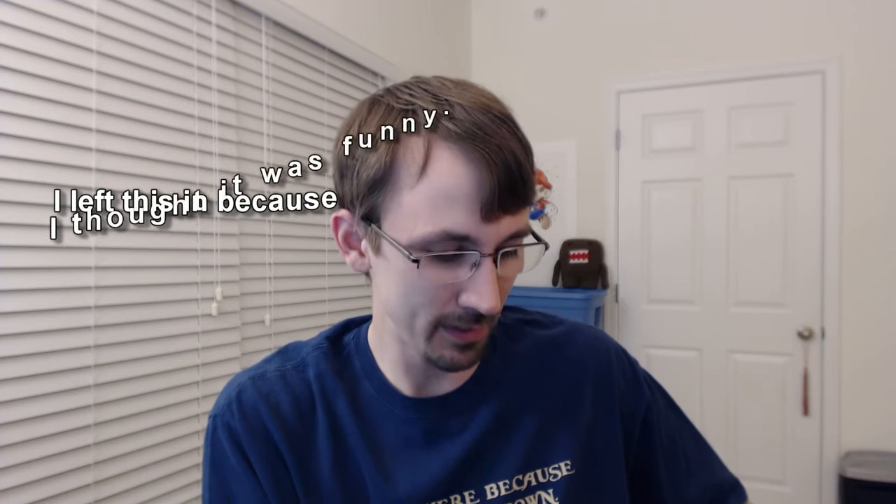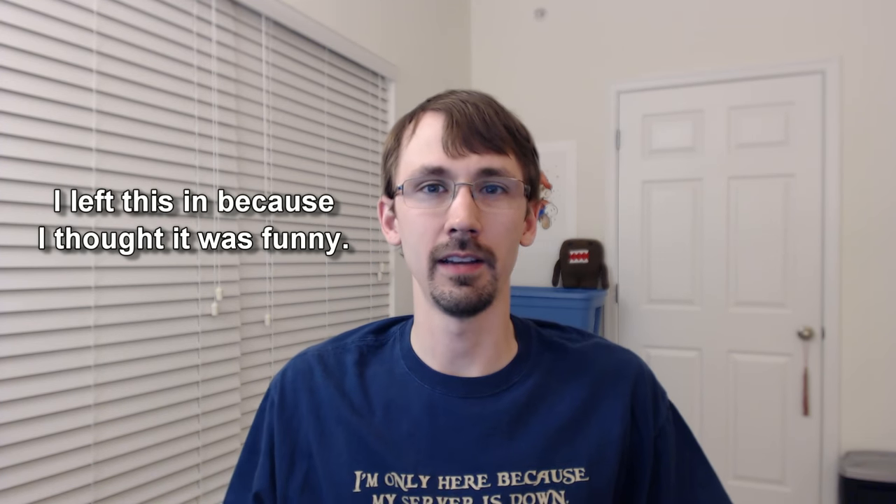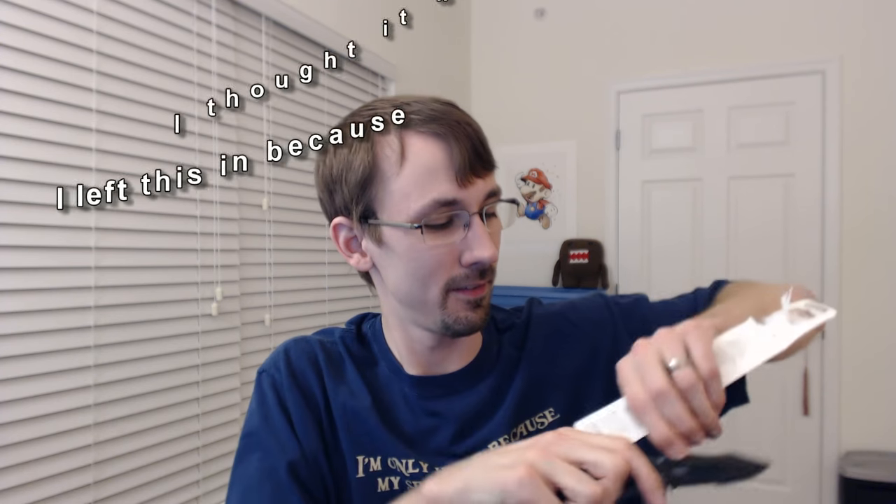This plastic packaging is really... I'm trying not to bend this little — and now this has to escalate. All right, I only got it out of the stupid packaging.